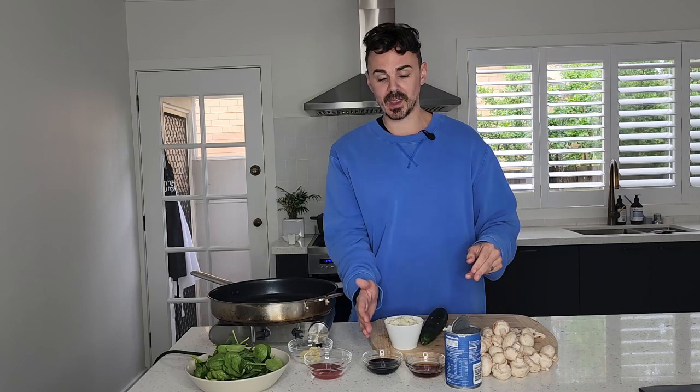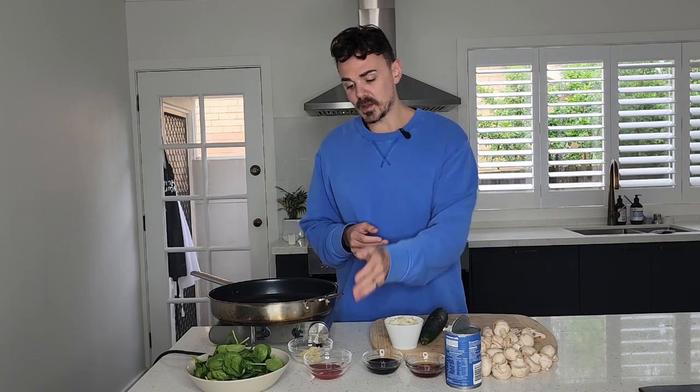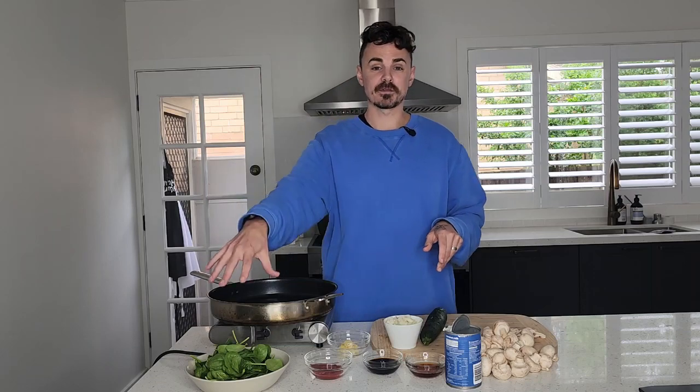We've just got a handful of ingredients. We've got one brown onion, one zucchini, about three to four cups of button mushrooms that we're going to chop up. We've got a can of full fat coconut milk — you get a nice creamy sauce with this. Two tablespoons of maple syrup, two tablespoons of soy sauce, two tablespoons of tomato paste, a couple of garlic cloves minced up, and then just a big handful of spinach. And that is it — simple ingredients.